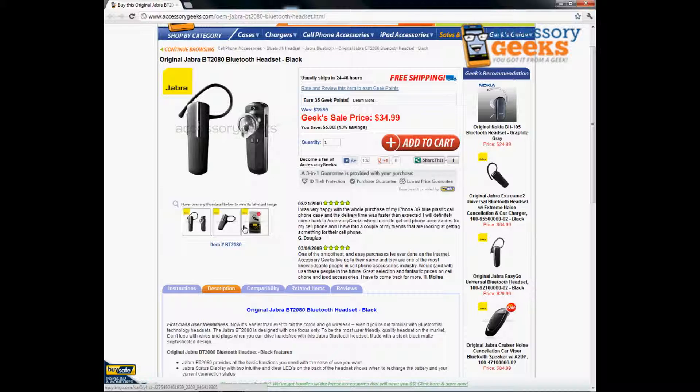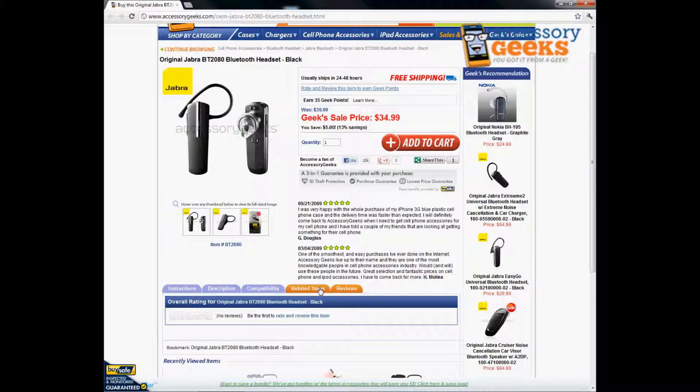Again, for everyday use — just for your car or office — this will definitely work for you. I would recommend this because it's only $34.99, a low price right now, and it's Jabra, so you can Google them and check out other product reviews.